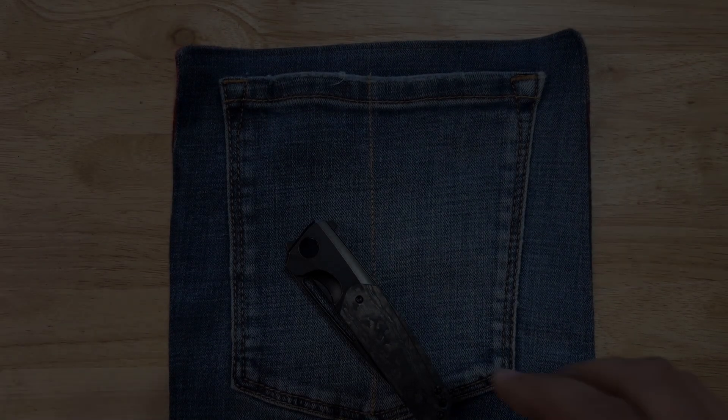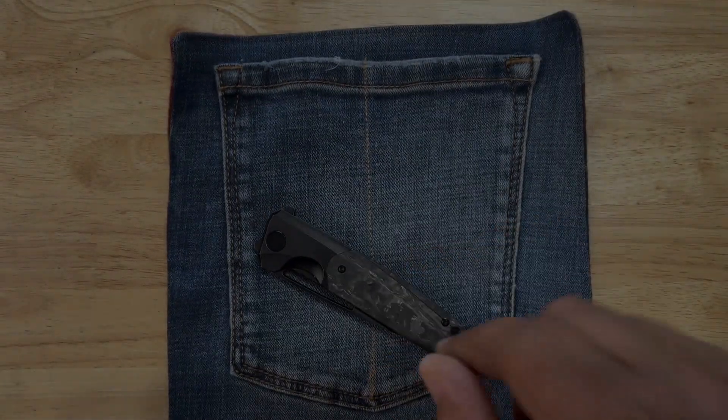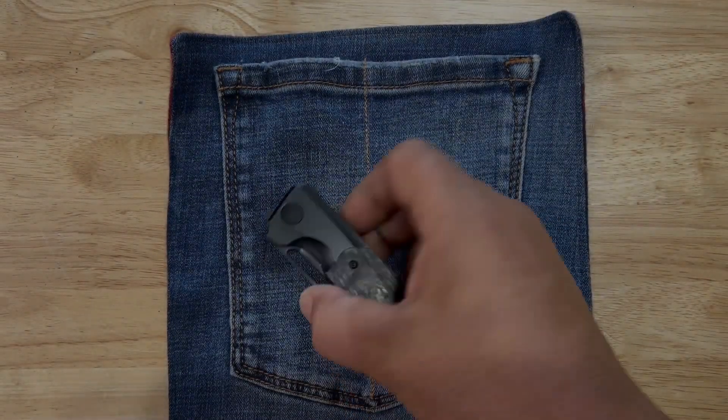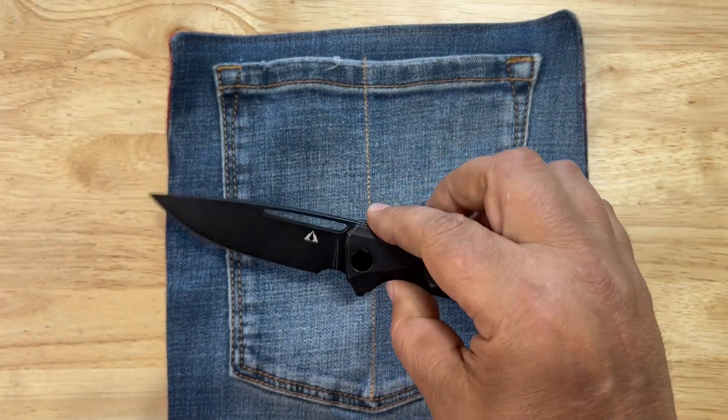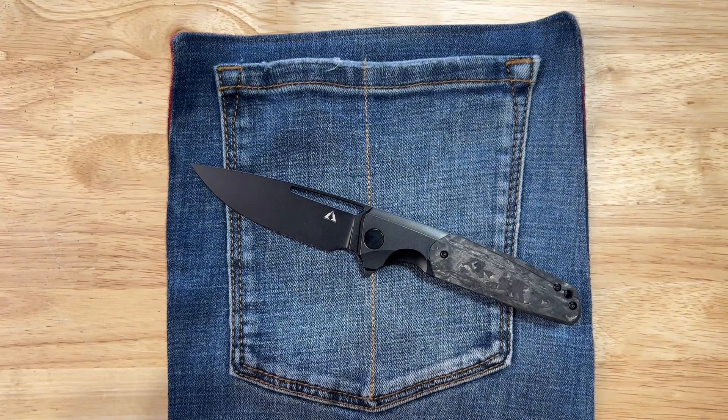What's up everybody, BT in the garage coming at you with another final take. This is the CMD Knives Dharma, and we're going to give you the rundown.